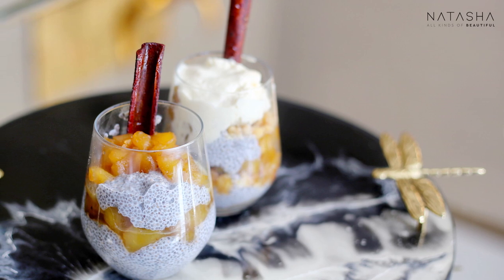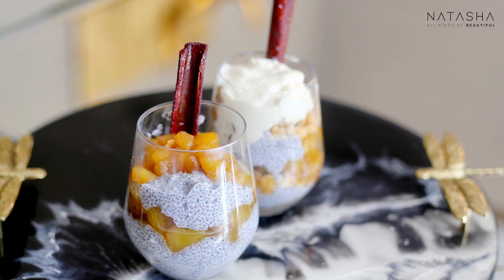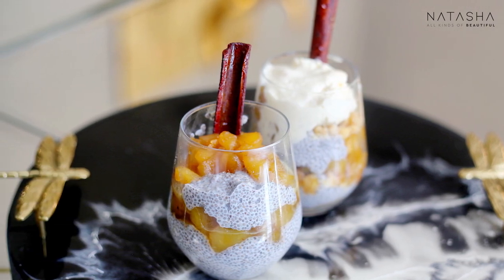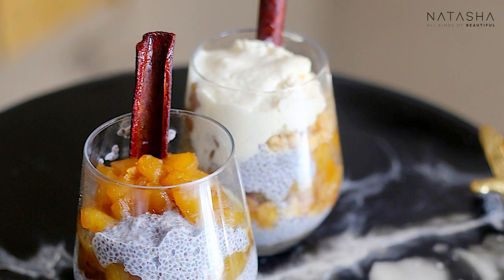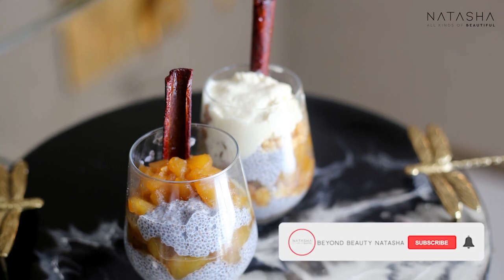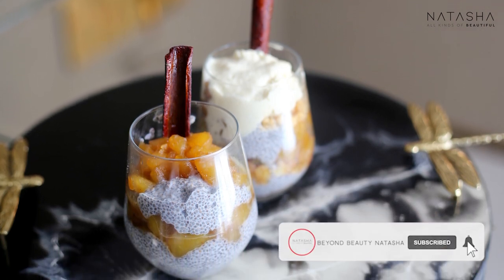I hope you guys enjoyed this recipe — please make sure to try it and let me know what you thought. If you want to see more recipes, let us know your suggestions and inshallah we'll be back soon. Please like, share and subscribe — can't wait to bring you guys more.